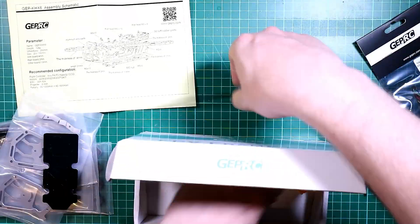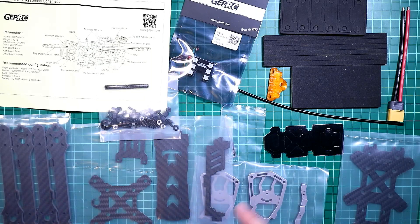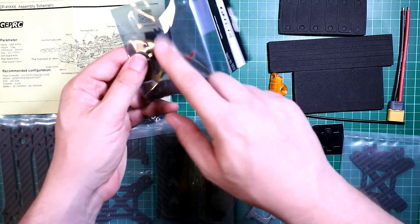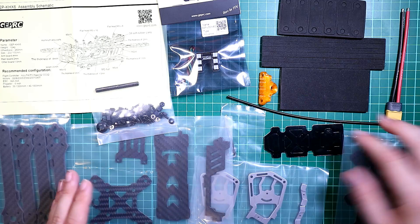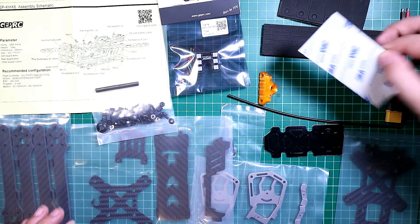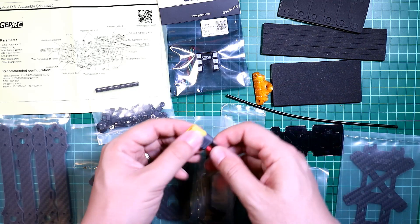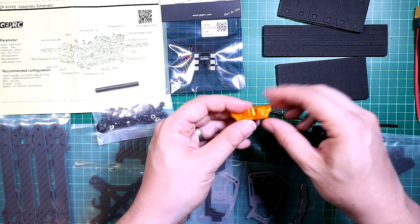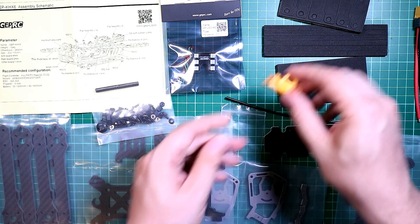So here is everything that comes in the box. You have your instructions, you have the LED light which has a nice little connection and a buzzer on the back. You have various pieces of foam — I'm not 100% sure what they're all for but I'm sure I'll find a use for them. You get a nice little XT60 pre-soldered so you don't have to do all the soldering — that is really, really useful.